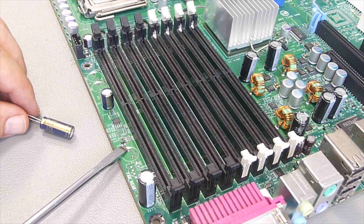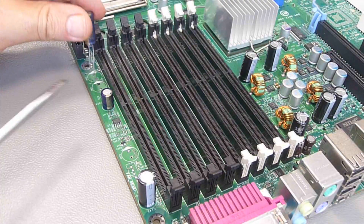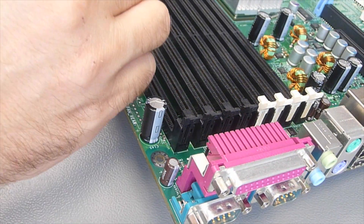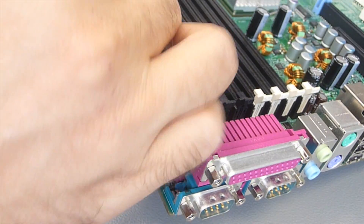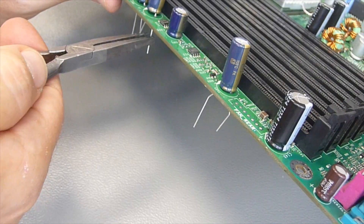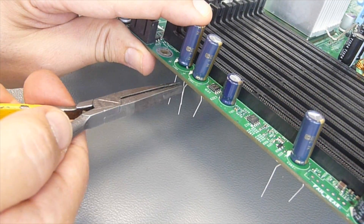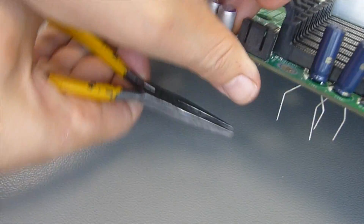Most capacitors have a marking for the negative wire — it's this line on the capacitor, and the wire next to it is the negative one. The boards mostly have a marking for the positive lead of the capacitor, so take care that you insert them correctly. On some boards there is a plus sign, some also mark the negative side. Then I bend the pins a little bit so the capacitors cannot fall out when I turn the board over for soldering. I could have made that a little bit straighter, but nobody will see it when the board is inside the computer again.